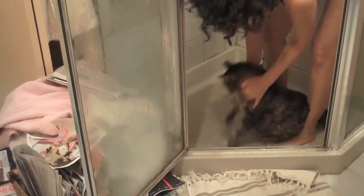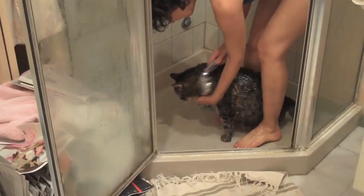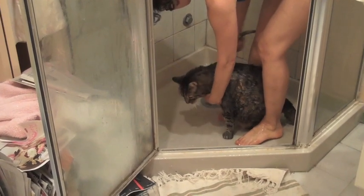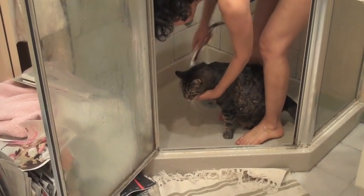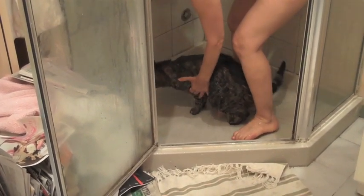OB, you're getting to be a handsome boy. Everybody loves to be a handsome boy, right? Nobody likes to be bad looking. Everybody has to have a shower, including OB. You see how I put the shower right up against the cat.